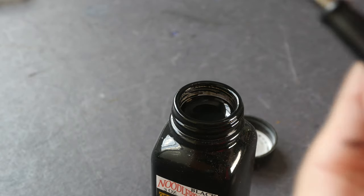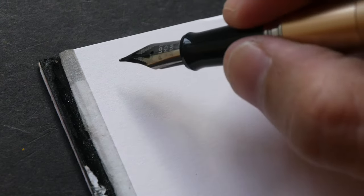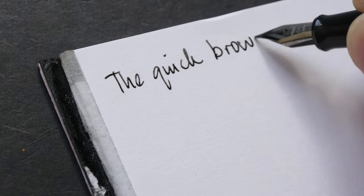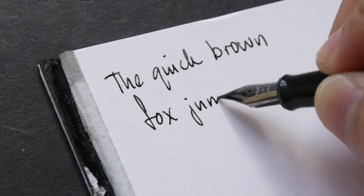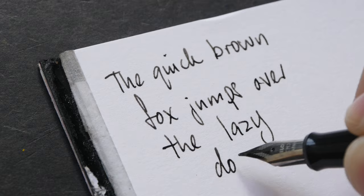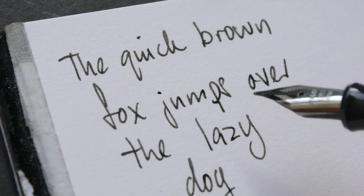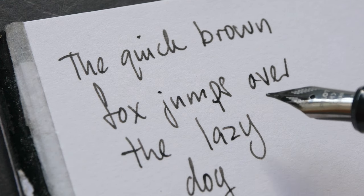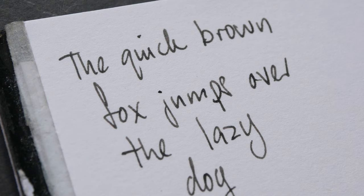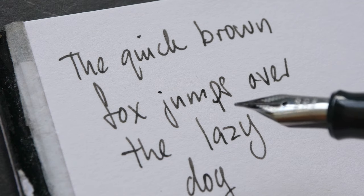The downside of this ink converter is it's difficult to see how much ink is left inside. Let's try and write something first. I bought the medium nib and it writes quite well. It has a nice tactile feeling on paper. It's quite smooth, although not as smooth compared to perhaps a Sailor fountain pen, but it is a very good performer for a fountain pen at this price range.